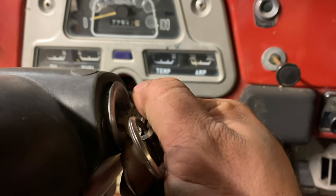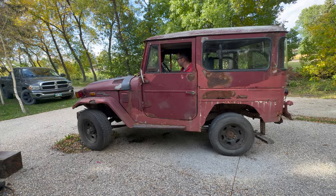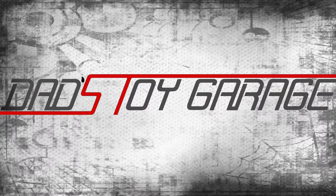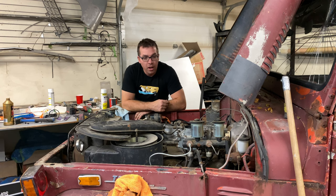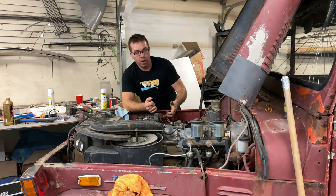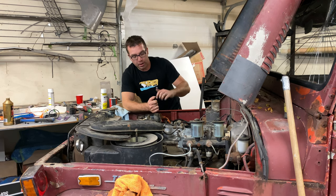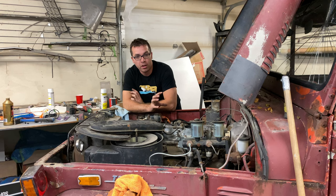Tony came down and we did a lot of diagnosing to get this thing to run. Basically on the starter there's supposed to be a spot where I can run the positive for when you're cranking - key on - and it will send power to the coil. The starter doesn't have that. If you look online there's a picture of a starter solenoid that says certain models have it and certain don't, so mine apparently doesn't.